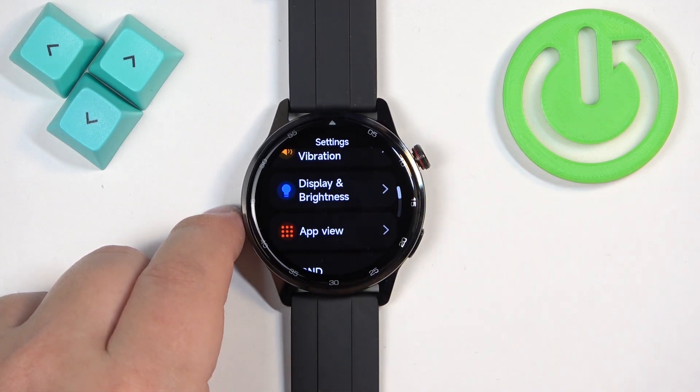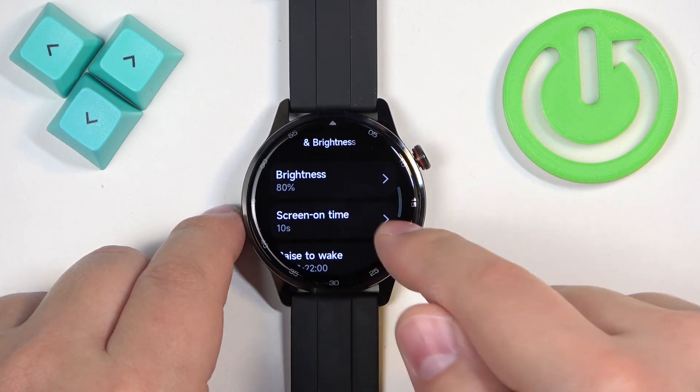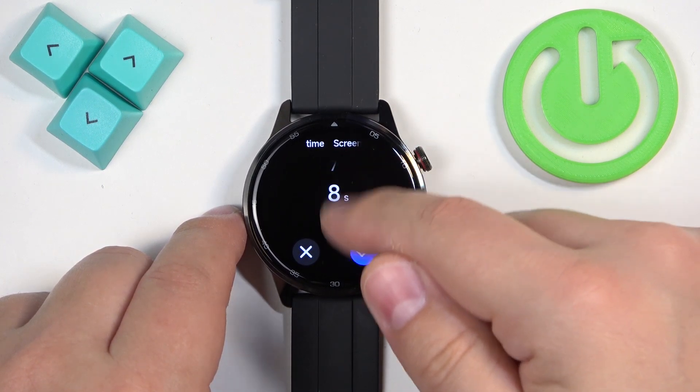In settings, scroll down and find the option called Display and Brightness. After you find it, tap on it, and here we have the Screen On Time option selected, where we can select the duration.